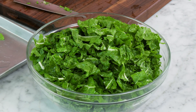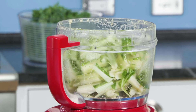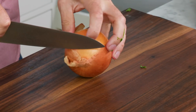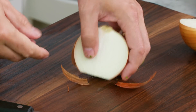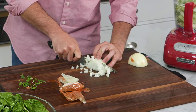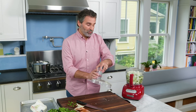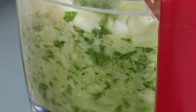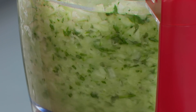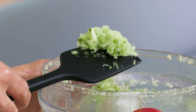Our greens are prepped and ready to go. Now we can focus on the aromatics for the filling. I have my Swiss chard stems in the food processor. Now I'm just going to add one onion — we want to coarsely chop it first, then we'll process it further. I'll just transfer the onion over to the food processor and process for 20 to 30 seconds until the Swiss chard stems and onions are finely chopped. Scrape it down every once in a while as needed. That looks great — nice and finely chopped.